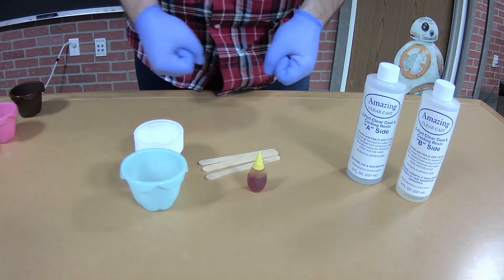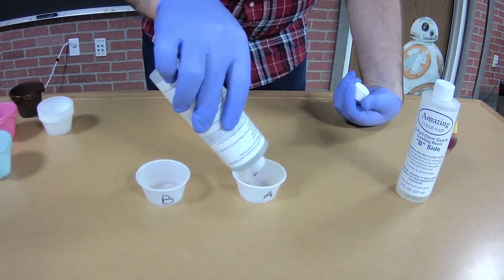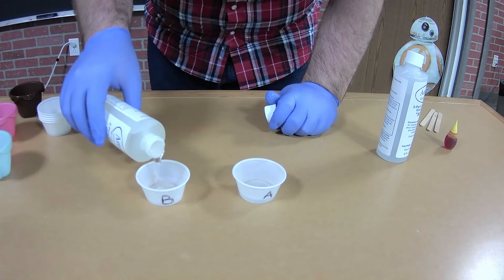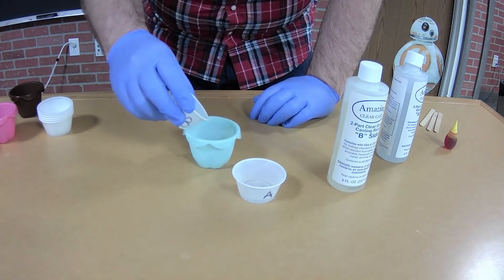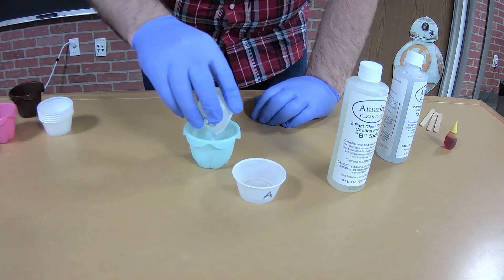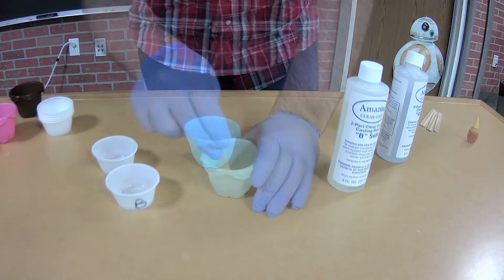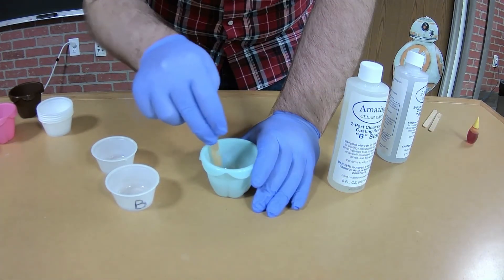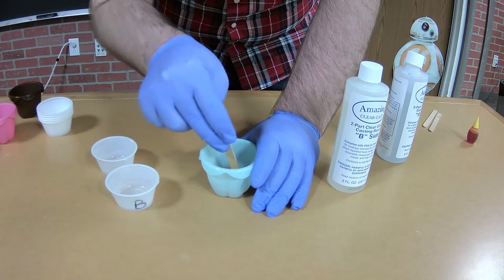After getting on some gloves for this potentially messy project, I'm going to pour in equal amounts of part A and part B of our resin mixture into our measuring cups. I will then pour both parts into the same mold and mix them together carefully, adding my food dye to the mixture at this point as well. You will want to stir carefully as bubbles may form, and keep stirring very thoroughly to make sure both parts are equally mixed.